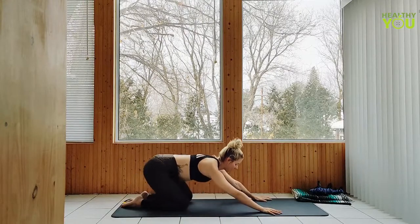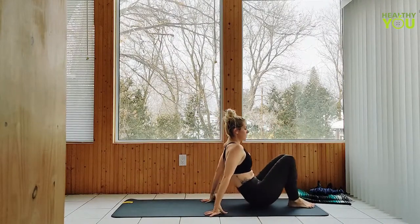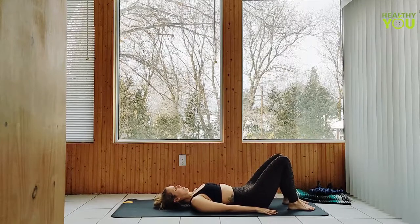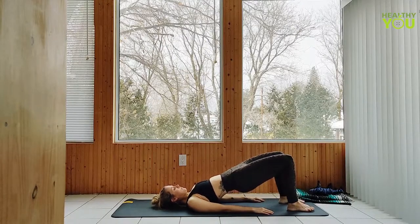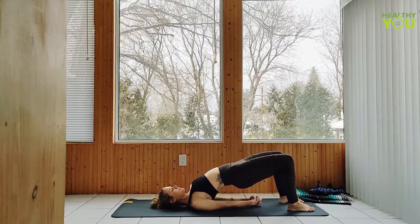Coming out of child's pose, make your way down onto your back with your knees bent up, feet hip width apart. Raising the hips to bridge pose, draw the chest up, shoulder blades together, as you clasp your hands beneath you. Deepen your breath as we hold for about 30 seconds more.